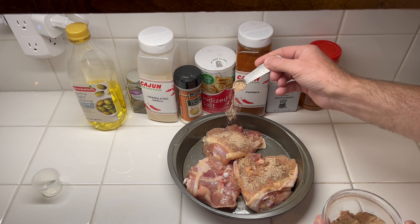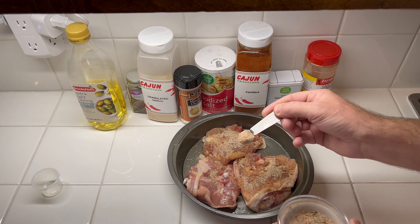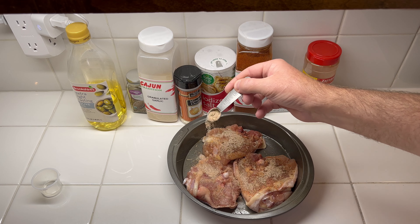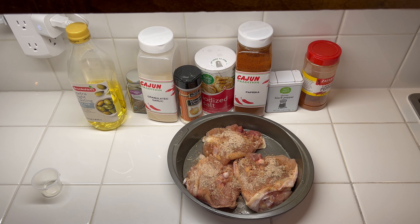This is only three pieces of chicken. You can probably do around six pieces total with this spice blend, so I don't plan on using all of it. I'm going to get both sides really coated and worked in, and then I'll show you the next step.